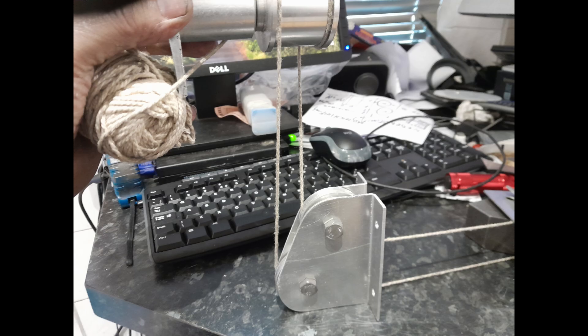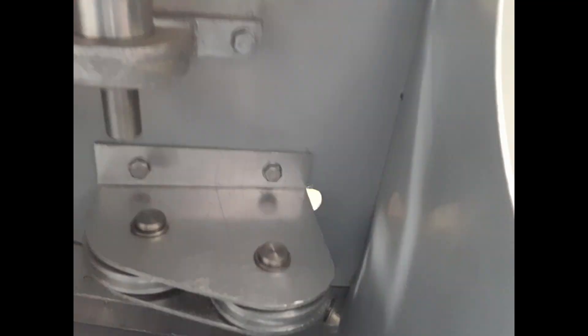The elevator rollers being offset fore and aft to allow the cable to turn through 90 degrees and maintain cable separation.